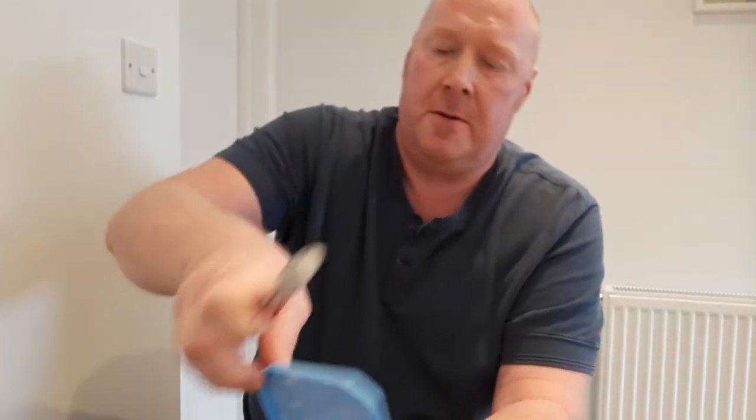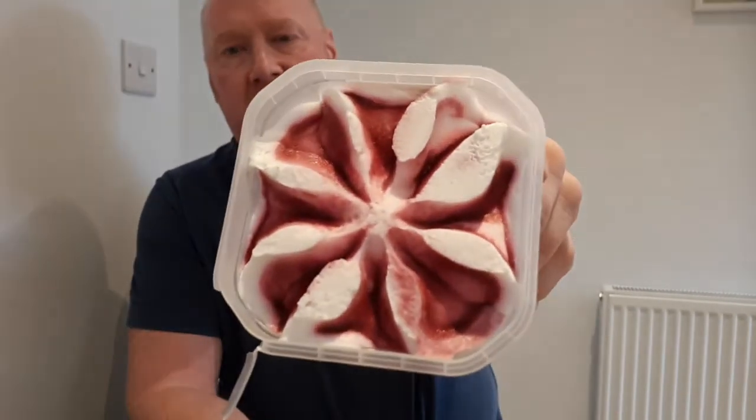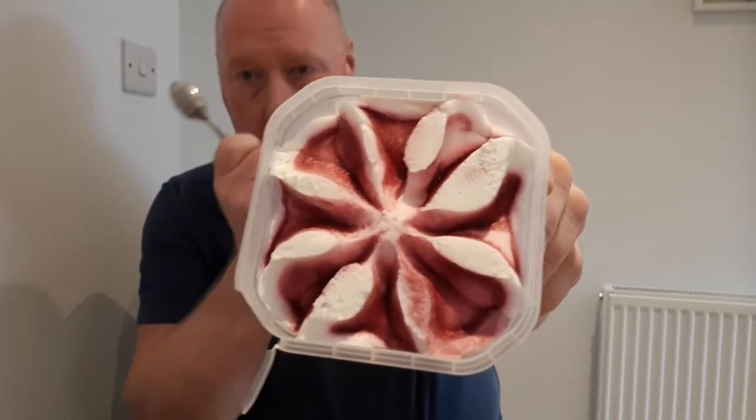Now we'll move on to the mixed berries — not sure if Mick knows about his berries being mixed, but there we go. Not really much of a smell. Yeah, there it is — nice deep purpley-red colors with white in a swirl.